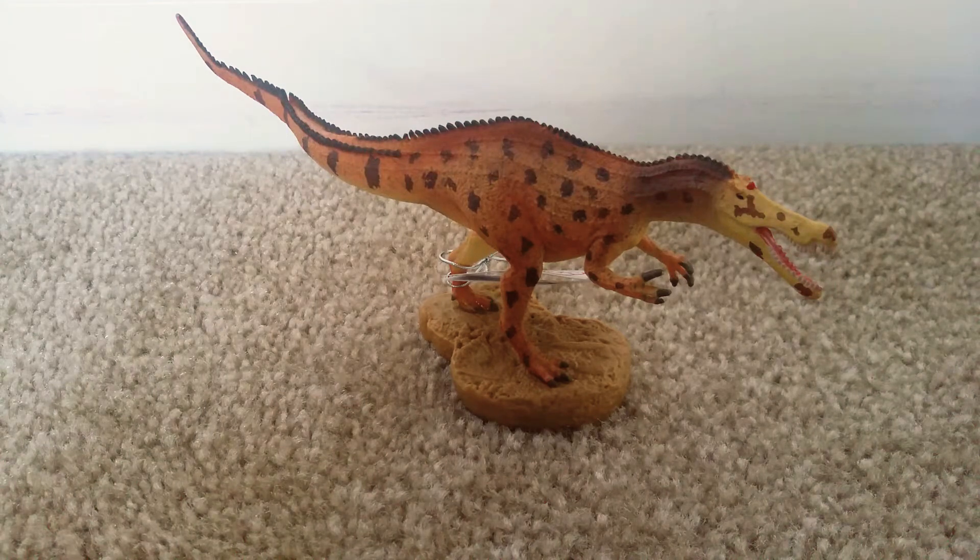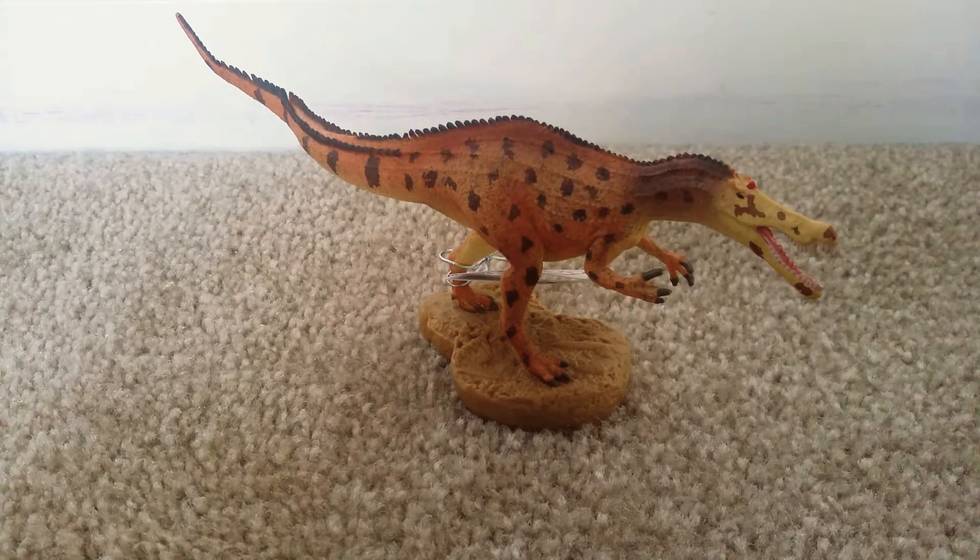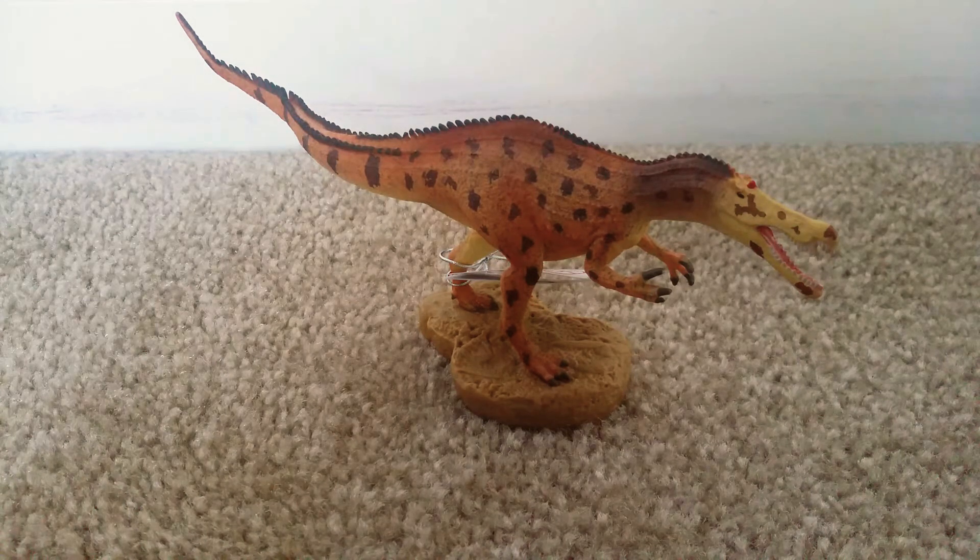Hello everybody, Neon Dino here, back with another video. Today we're going to be reviewing this Collecte Baryonyx. This is the mainline version, which is the cheaper version of the Deluxe Baryonyx. I just wanted to review this one because it's one of the newer figures they released, and also because it looks just as striking as the Deluxe version, just definitely downscaled a lot. So let's get right into the review.